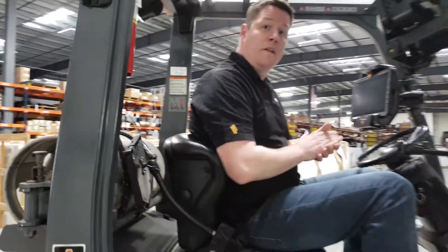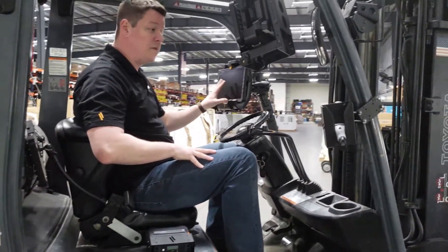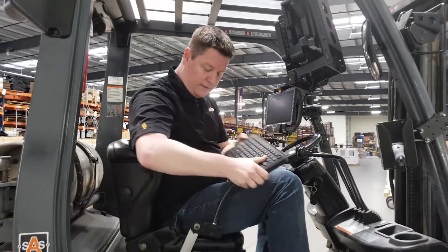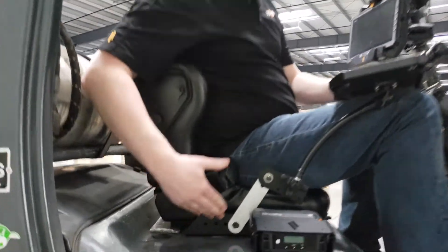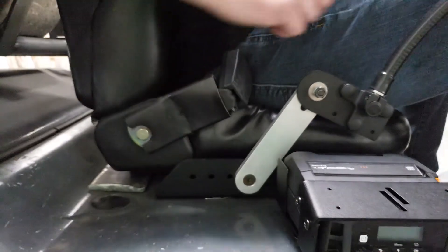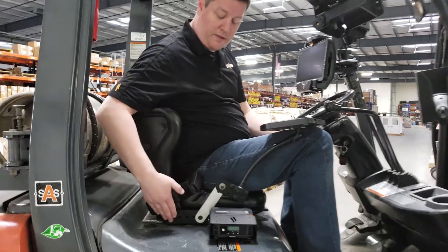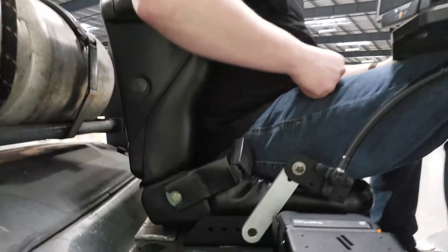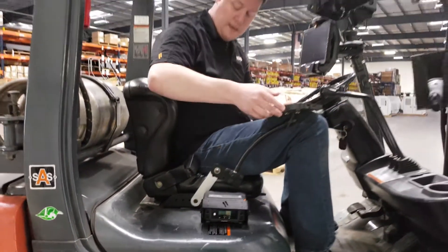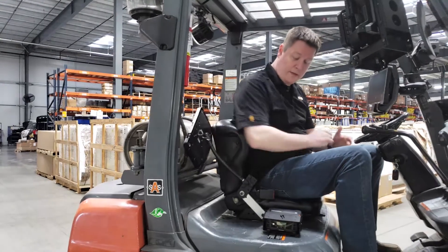Next we'll look at some seat add-ons. If you're using a clamp-on mount that handles just the docking station and tablet but still need to enter data, you can use our MH-3001 under-seat keyboard tray. This is a no-drill design — simply loosen the seat, slide our plate underneath, and clamp the seat back down. There are multiple mounting holes on the side so the arm can be positioned further back or forward depending on the forklift size. When you're done using the keyboard, flip it to the back to keep it out of the operator's line of sight.